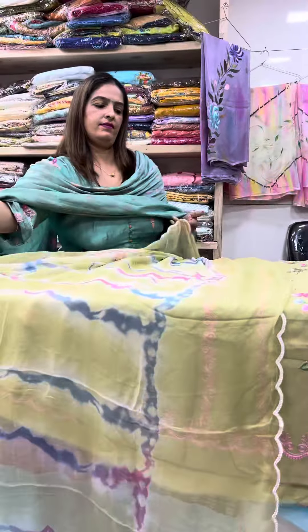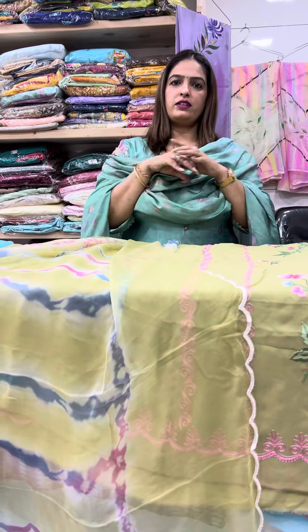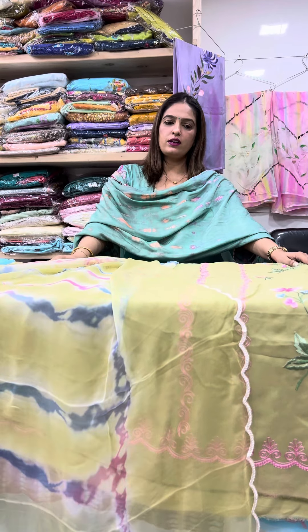Very beautiful. Order quickly. The number is written in the shop — without stitching you can send your measurements.